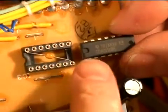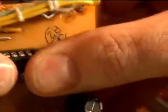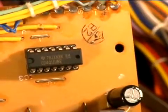The notch of the IC lines up with the notch on the socket — like that. Insert the rest of them.